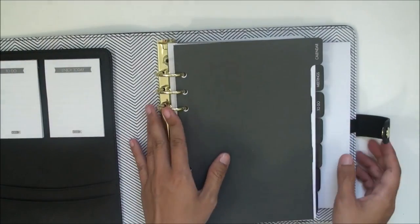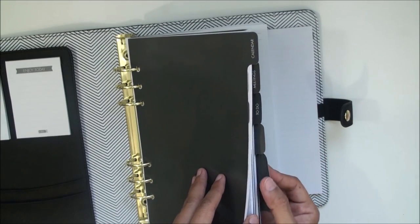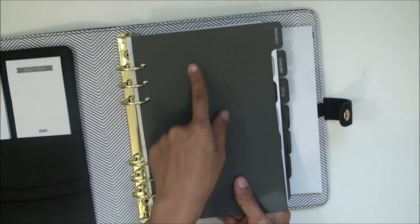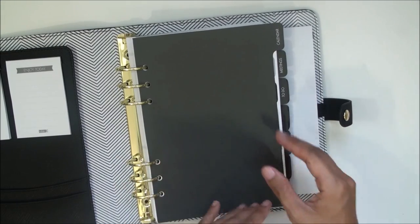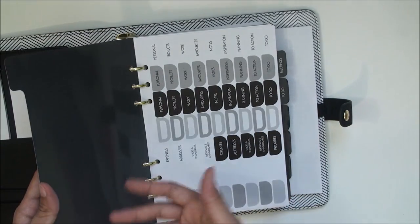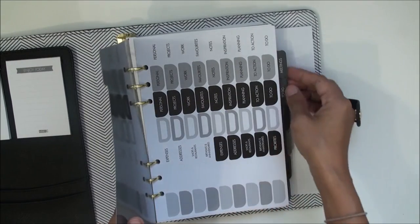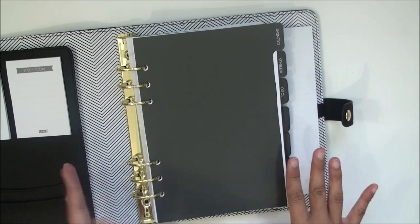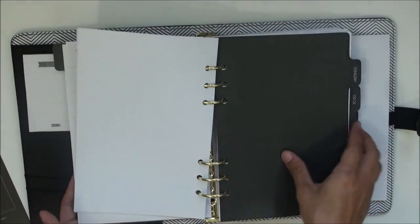I do notice that some of the tabs are a little bit bent, but they are laminated. It's not a thick laminate, which is fine since these are dividers — it's a perfect weight for that. The tabs are a little bent, but I do plan to make my own dividers as well. I like that you can flip through it quite easily.